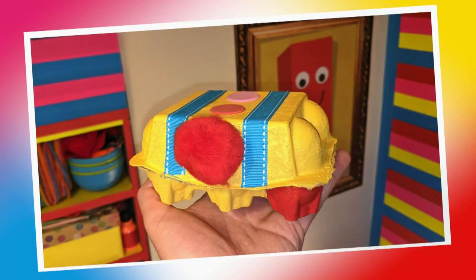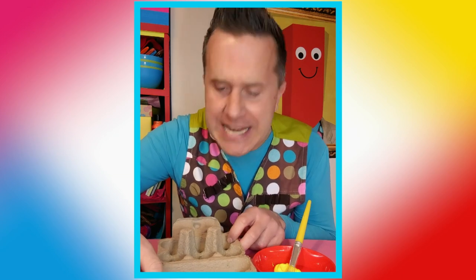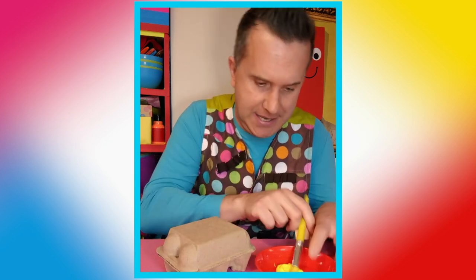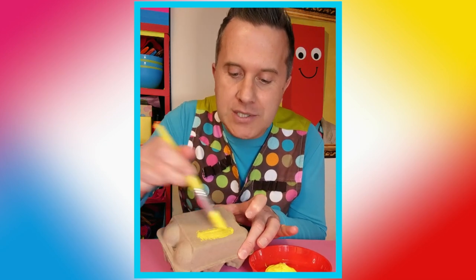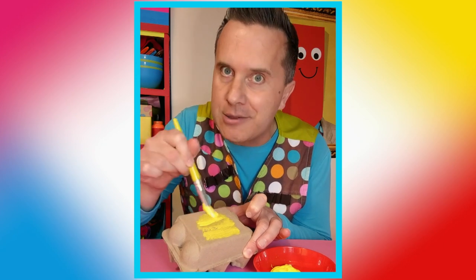Let's make an egg box treasure trunk! Mini Makers, before you start, remember: put on your arty apron, and then find a grown-up to help you find a clean egg box like this that you can safely reuse. And when you've found it, you can paint it any colour you like. Make sure you paint on top of some old paper or card, as this can get a little bit messy.